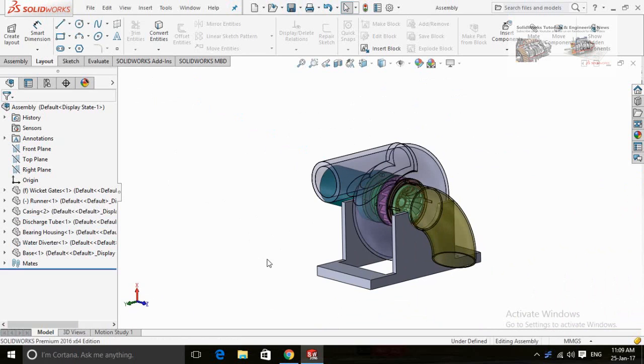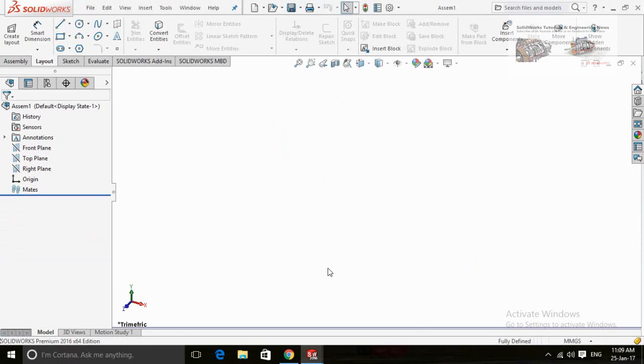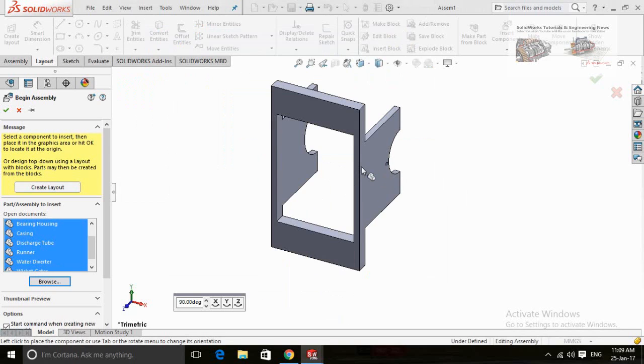Let's start by pressing Ctrl+N from your keyboard and then select Assembly and then press OK. Click on the Browse button here and then select all solid part files. Press and hold the Ctrl key for multiple selection. Now click on OK and drop all parts one by one.